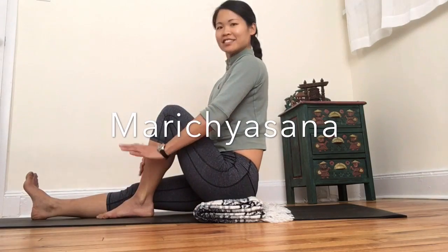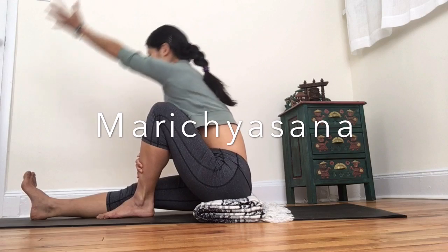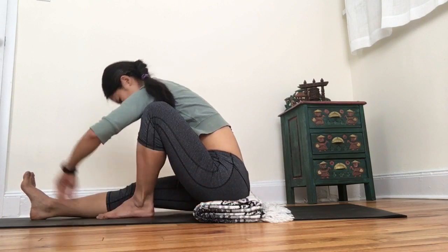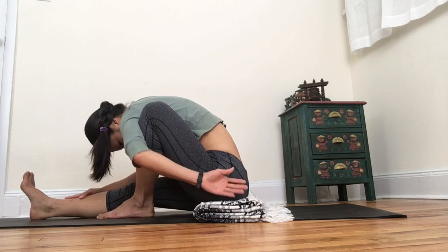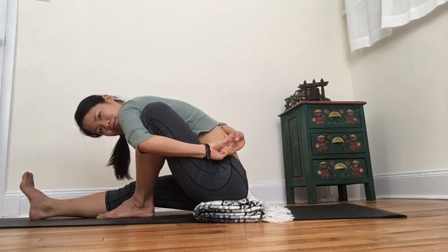Take a moment to remember your core once more — your abs and your back muscles — before re-entering the next pose, Marichasana. This pose may be difficult for many people, so don't force yourself into a bind. Instead, just let your breath take you there slowly and grab your opposite hand only if it's right there.